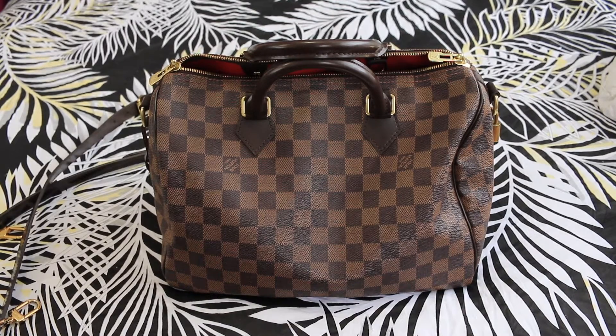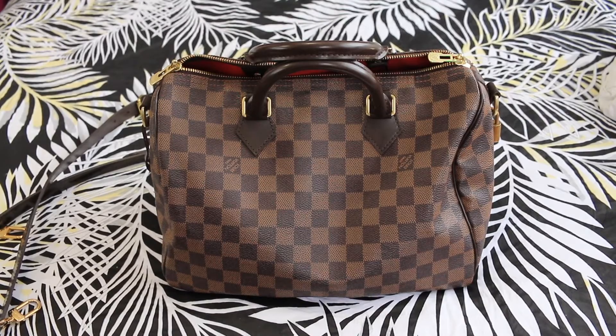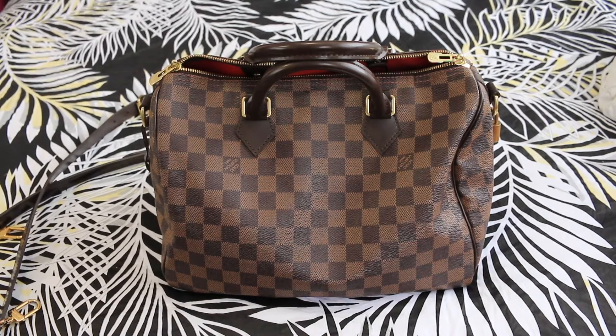The second pro is that it can fit a lot. Even with the Speedy 25, the smaller one, it still fits a lot, so being the middle size it's the perfect everyday size — you can fit all your essentials and more. It's a very classic look that can go with everything regardless of outfit. And it's definitely great for travel; I used this bag when I went to Europe and on my recent trip to America as well.